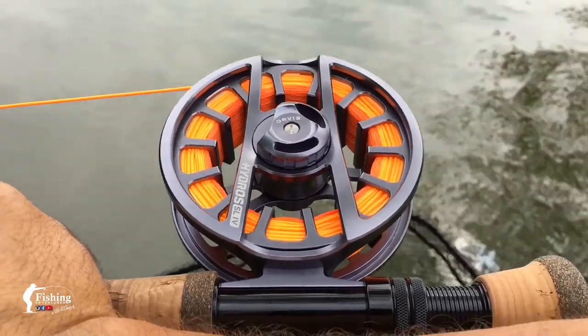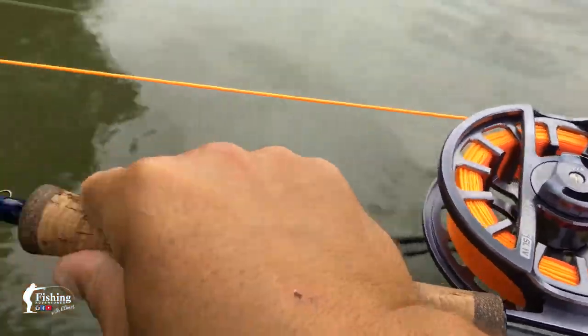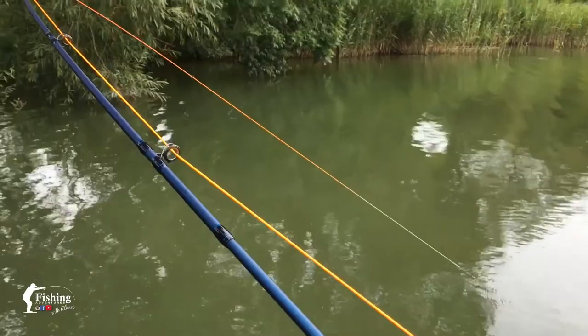Sound of a screaming reel — don't we all just love that? Now fly fished the carp and this one took the bait. Looks like a biggie, let's get him in.